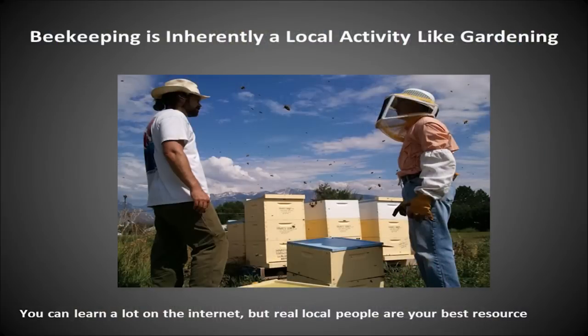We'll be talking about what spring, summer, fall, and winter look like, and then back into spring. Beekeeping is inherently a local activity, like gardening.